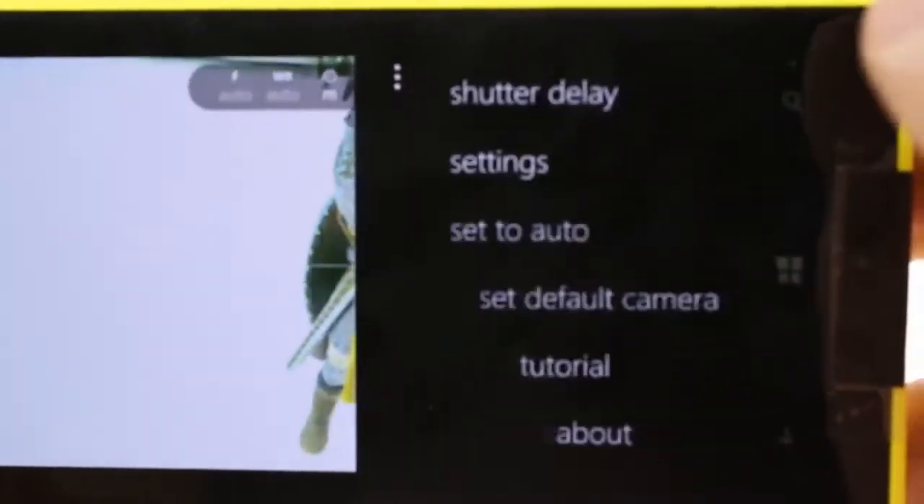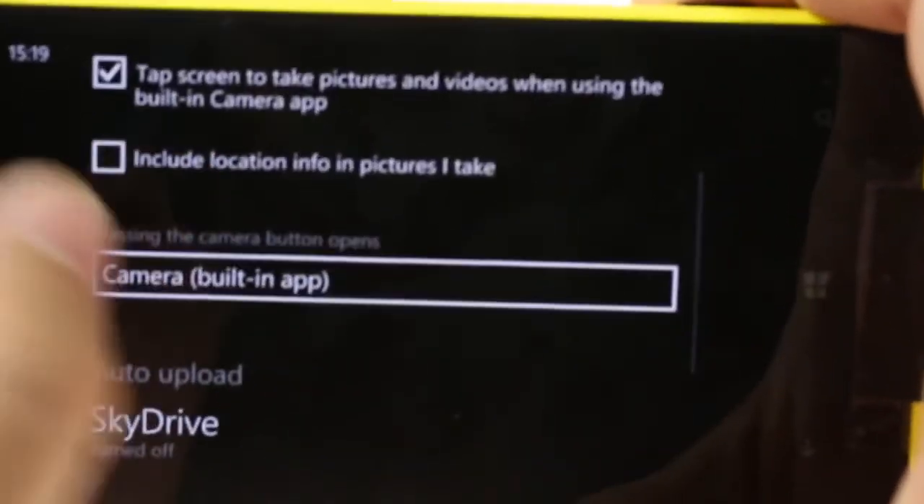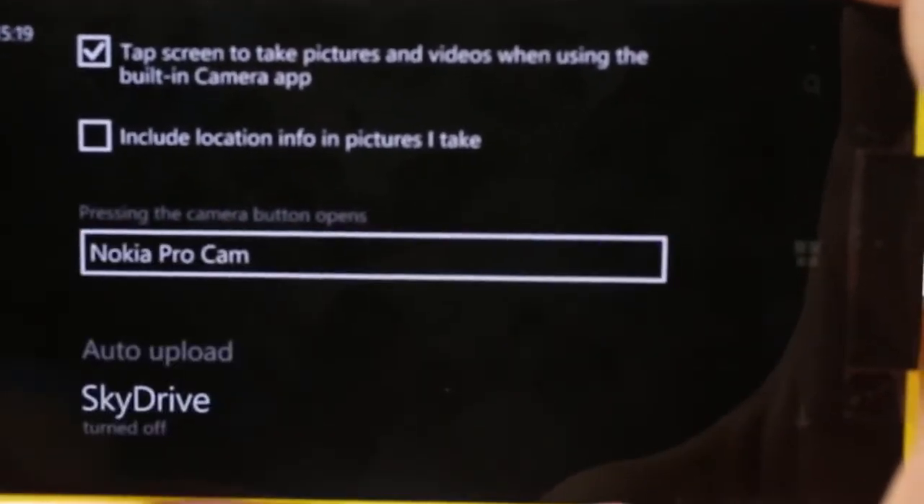The camera button on top opens up the default camera application, but you can change this behavior by going into the settings. Here you can select the built-in app, which is the default, or the ProCam.